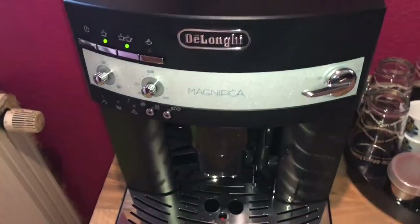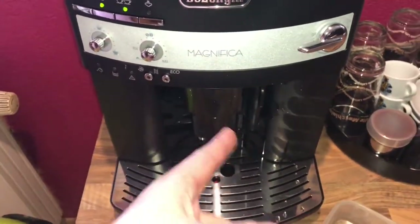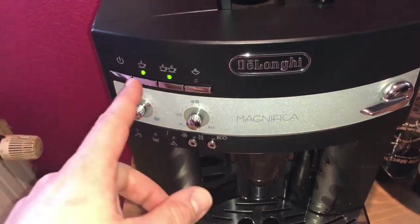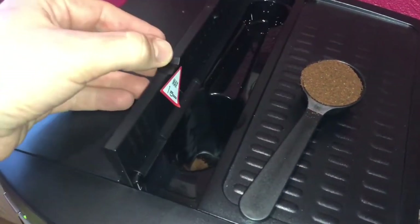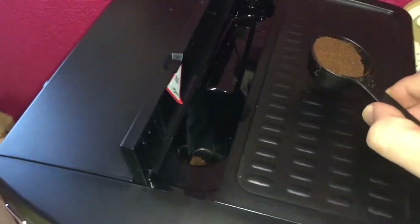The machine is ready to use. The first flush is done and the LEDs are steady — that means the DeLonghi machine is ready to use. Now make sure the funnel is not blocked, then add one level measure of pre-ground coffee only, dip it in the center.